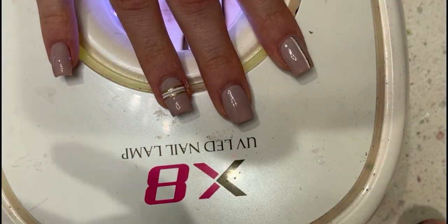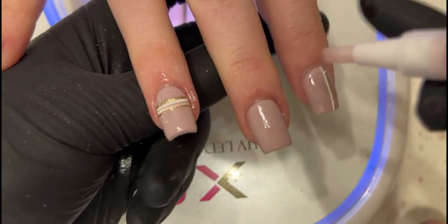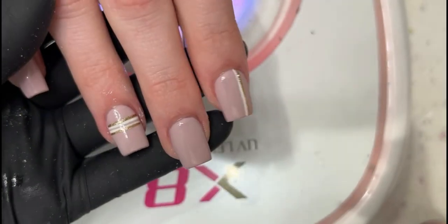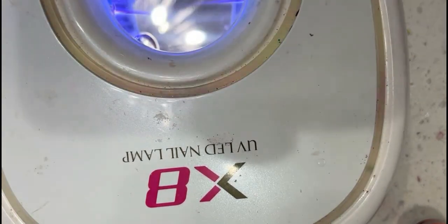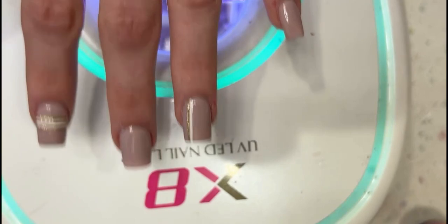We're done, guys. There you go — cute little manicure. The color is so good. I like that color a lot. Cure this a little longer.